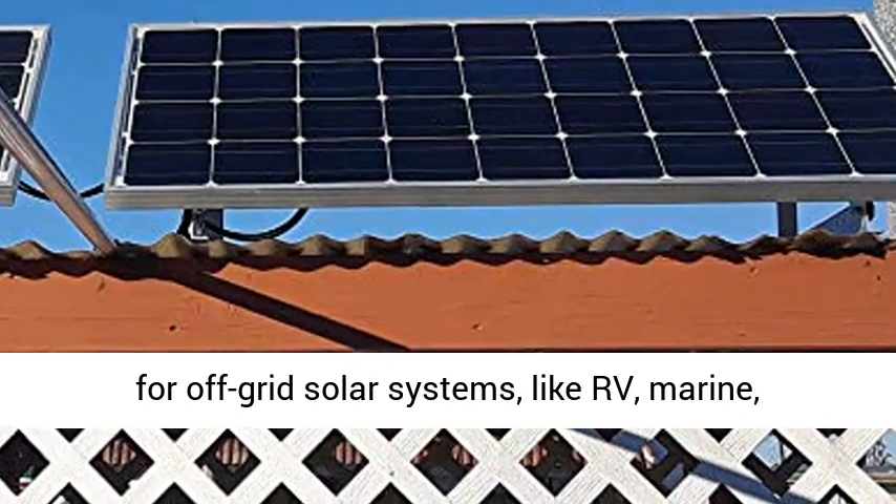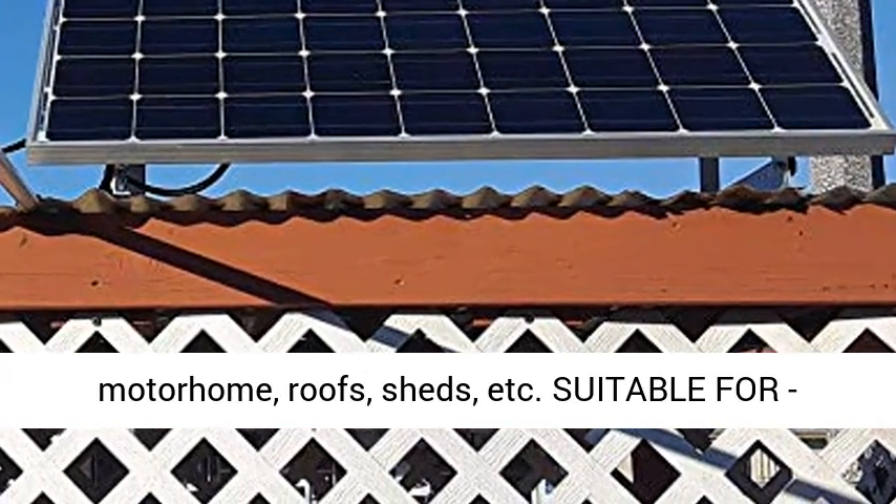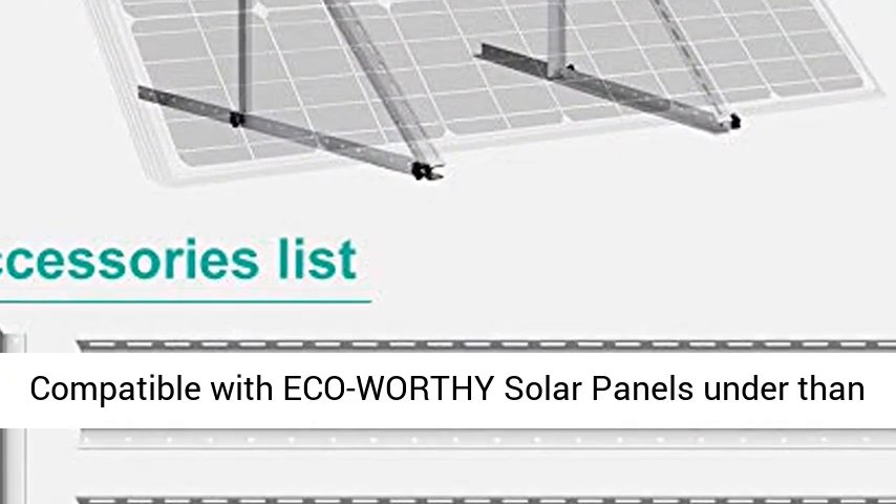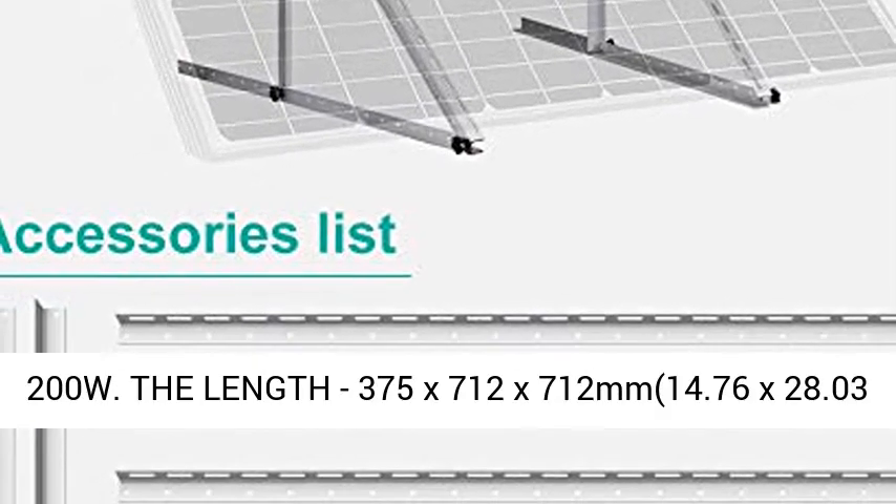marine, motorhome, roofs, sheds, etc. Suitable for: compatible with Eco-Worthy solar panels under 200 watts, with dimensions of 375 x 712 x 712 mm,